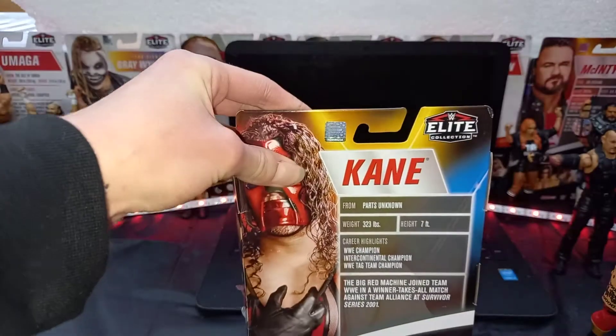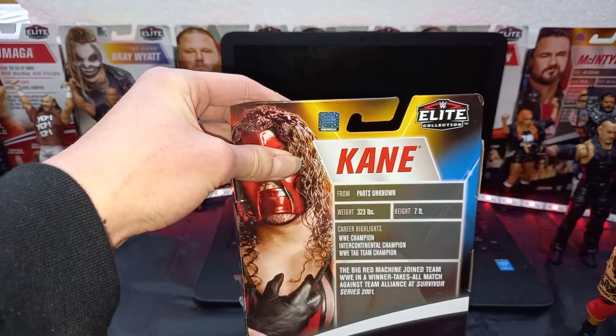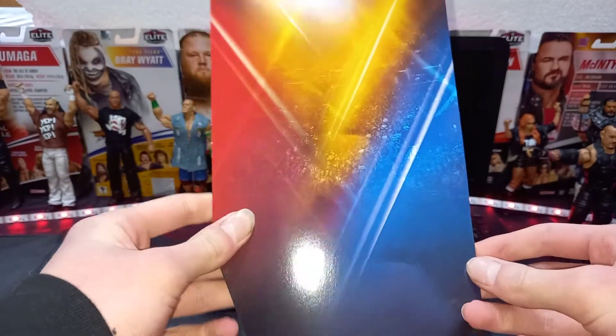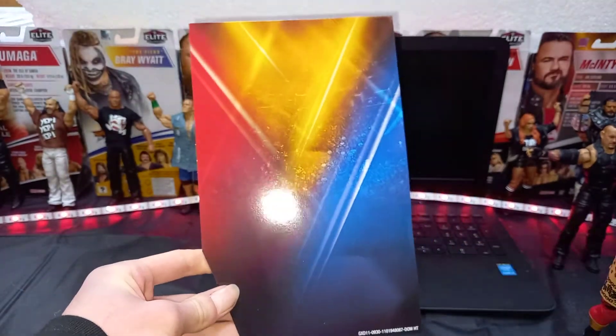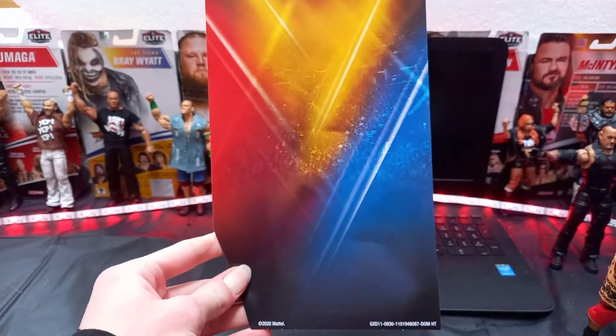Alright guys, now I'm going to get this figure out of the box. Before we get into the figure, it comes with this incredible backdrop. Looking absolutely sick, guys. There's a look at the backdrop.